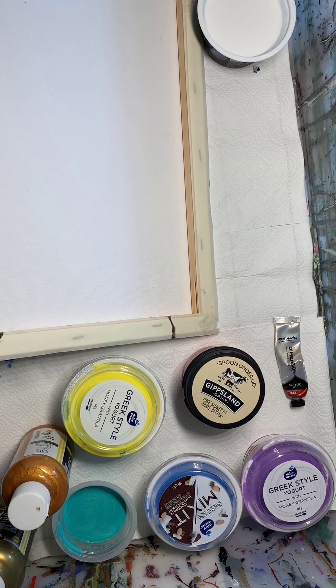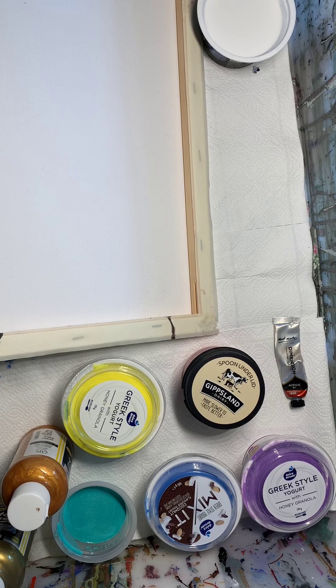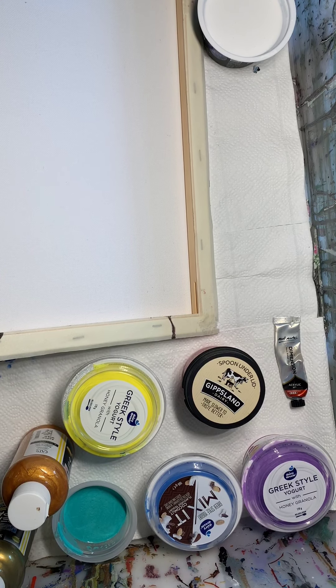Nearly all taped, and this time I am taping the backs, and I'm leaving a little overhang. I'm going to paint, hopefully. James Love!